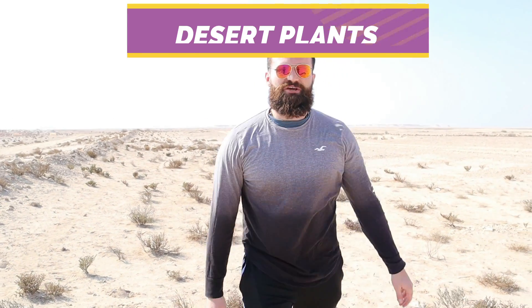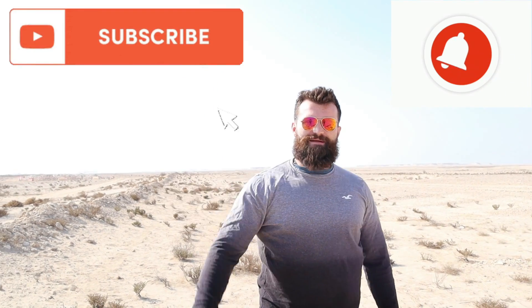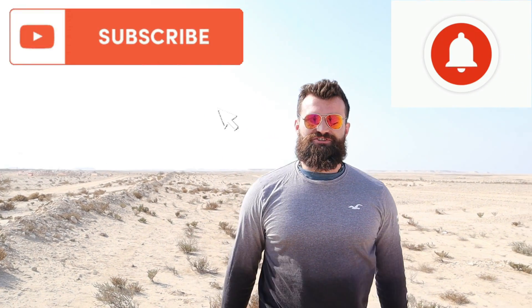What's up guys, it's me Mr. Bradley and in today's lesson we're going to be learning about desert plants. But before we begin, hit that subscribe button and get ready to do the starter questions on your screen right now.